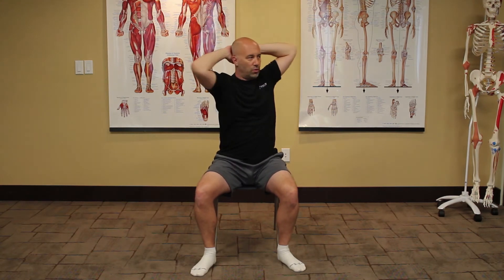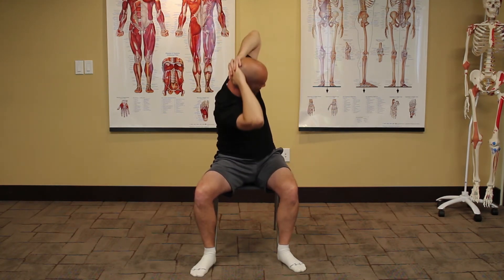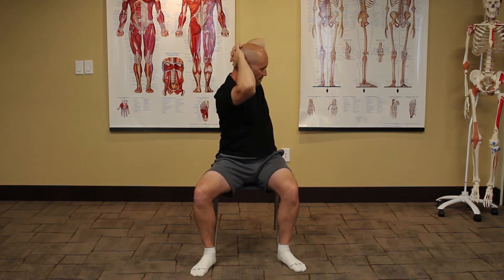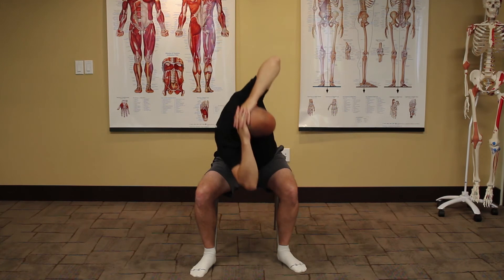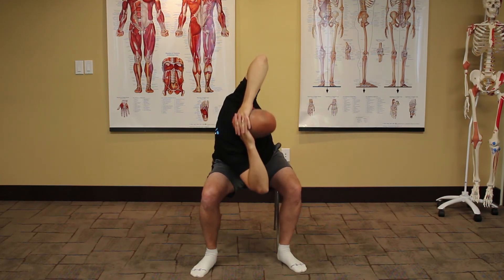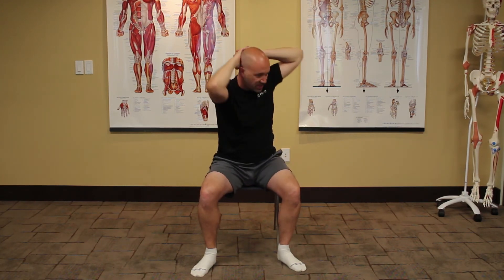Very simple. Hands behind your head, rotate, and down. Back up, back out. Rotate, down. Each progressive time you should be able to get a little bit deeper into the stretch — a little bit more of a rotation, a little bit more of a side flexion.